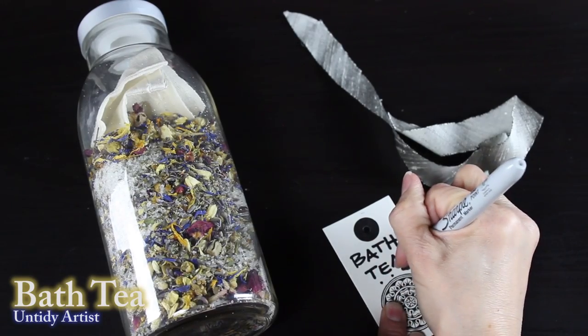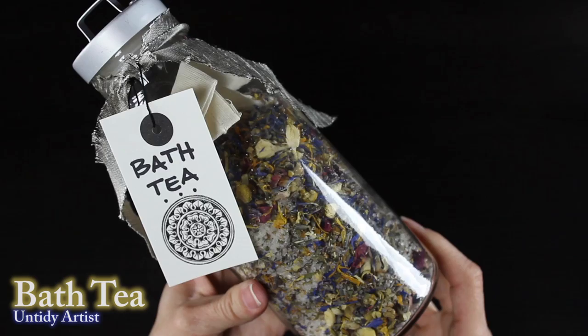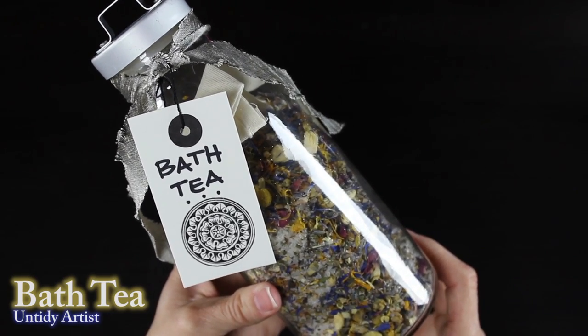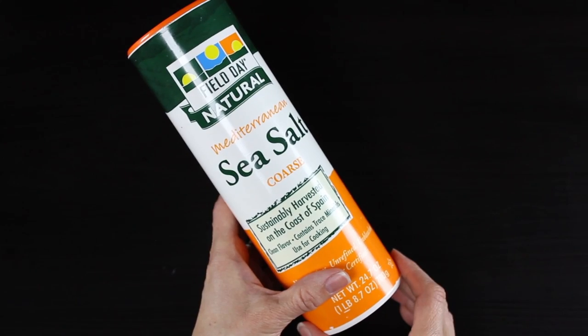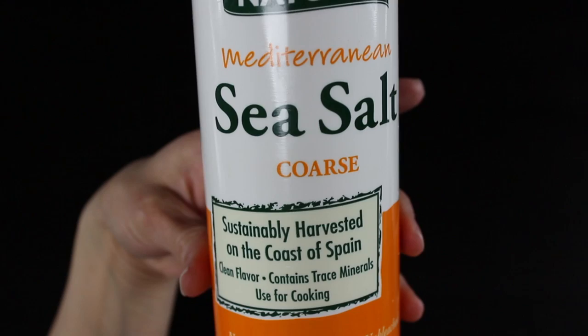Hey guys, welcome back today on the Untidy Artist. We're making a bath tea. Taking a bath is a beautiful way to relax, and this gorgeous bath tea filled with flowers and all sorts of lovely things for your skin is the perfect way to relax, especially during the holidays. So let's grab some supplies and get started.